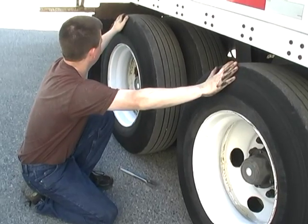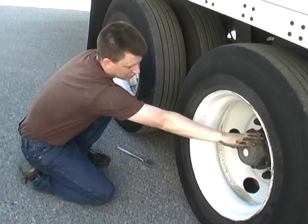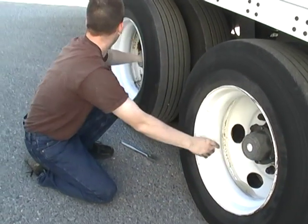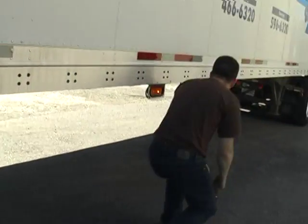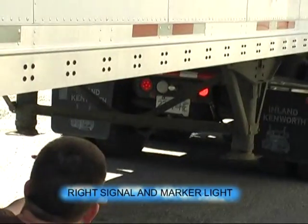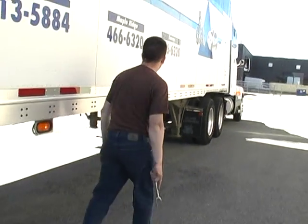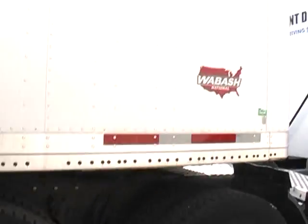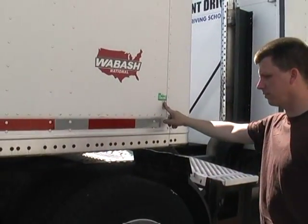Both sidewalls, no damage. Both rims, no damage. Both wheel seals, no damage. All lug nuts, visually secure, no rough streaks. Signal and marker light work. The right signal on the tractor works and left marker light on the tractor works. My flap is secure. The clearance light works. The inspection decal is valid.